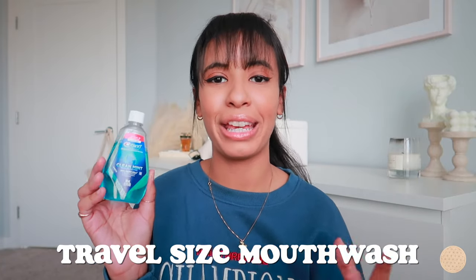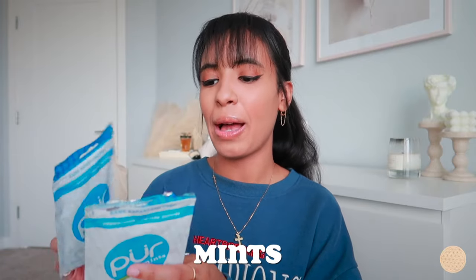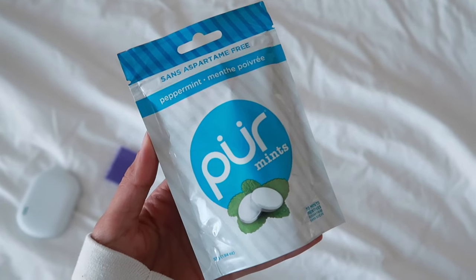Since I can't carry the big Hello mouthwash, I use this travel-size Crest mouthwash on the go. It's not my favorite, but it does the job — kills germs and freshens my breath. I only use it when I don't have time to brush, like at a restaurant or the movies, to rinse my mouth quickly before putting my aligners back in.